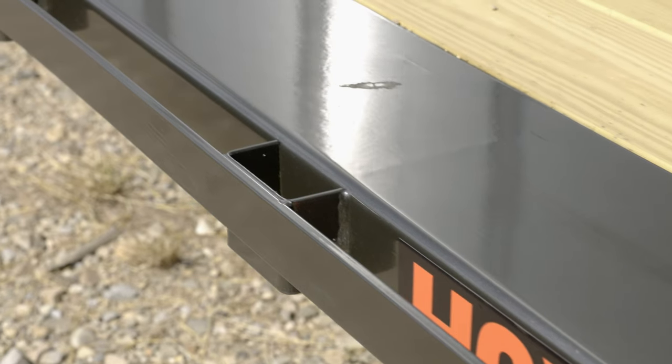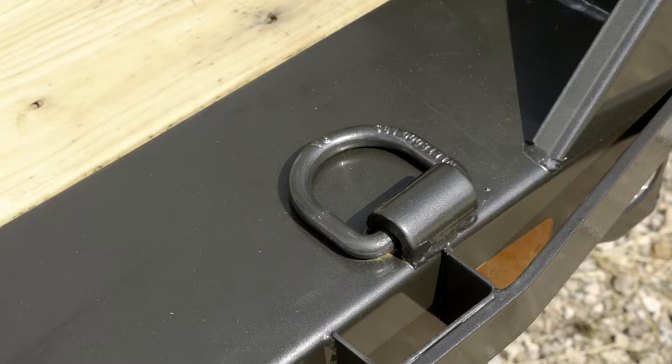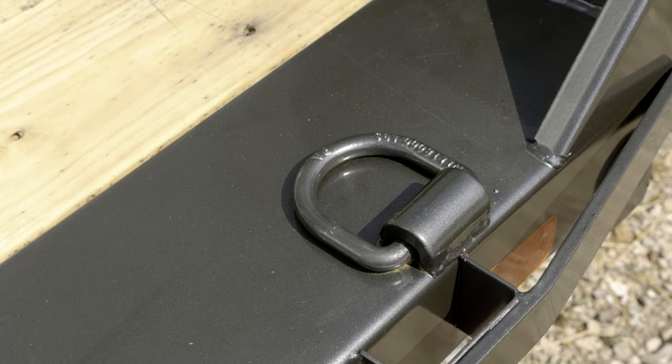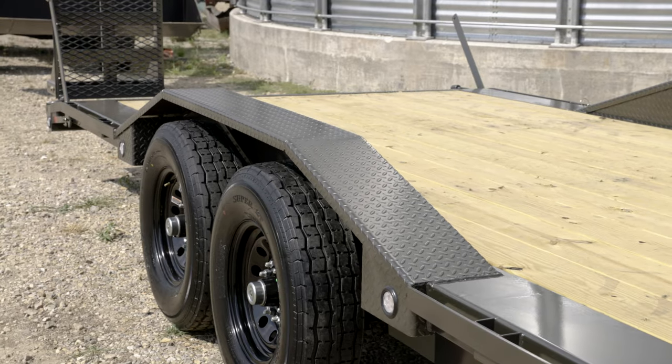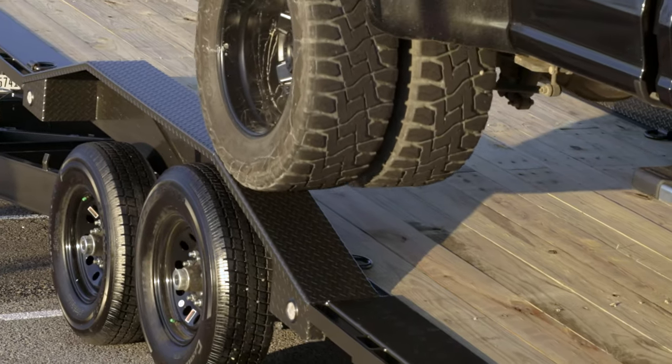Stake pockets and full length rub rail on the sides of the trailer provide convenient tie down points for securing your loads. The bed of the trailer also features four bullnose d-rings for additional tie down options. Although the space between the fenders is 83 inches, it is equipped with heavy 7 gauge diamond plate drive over fenders, allowing for easy loading of wide wheelbase vehicles.